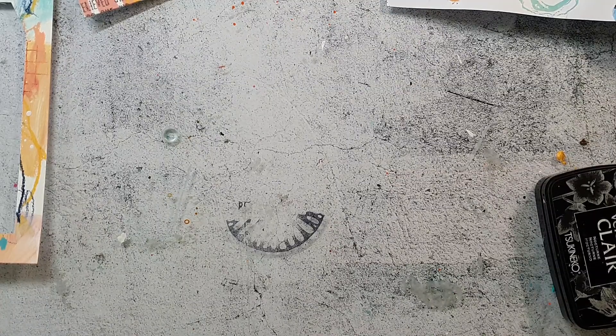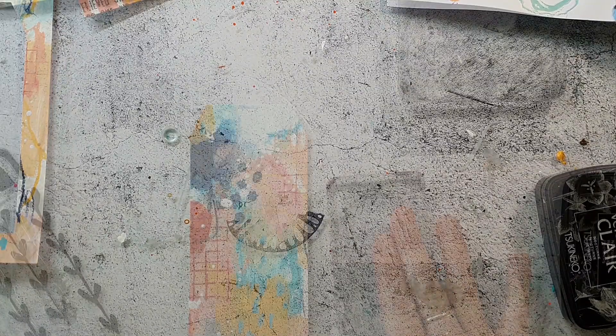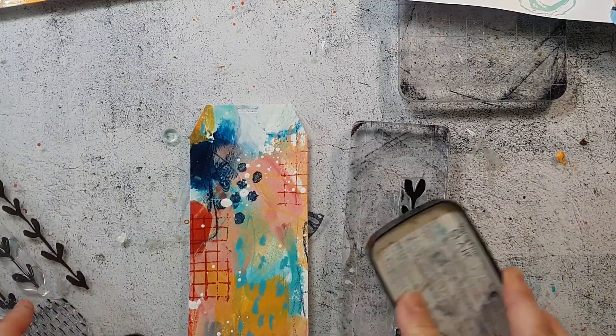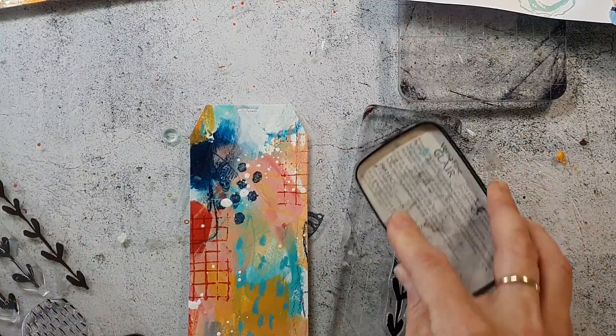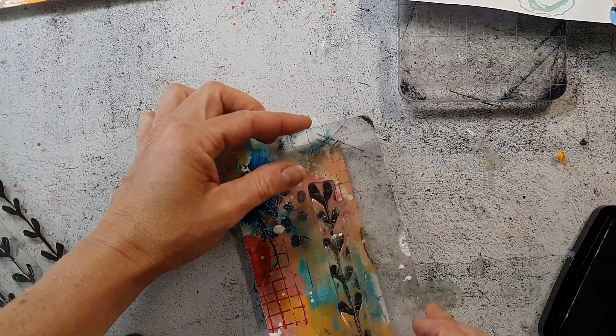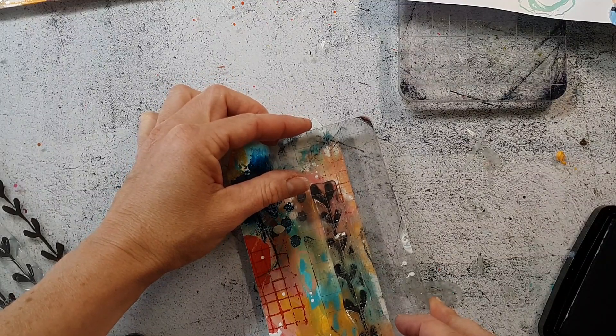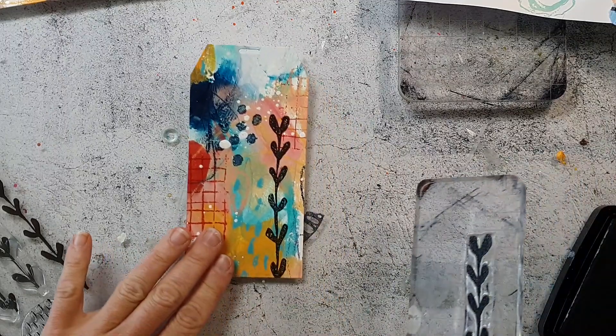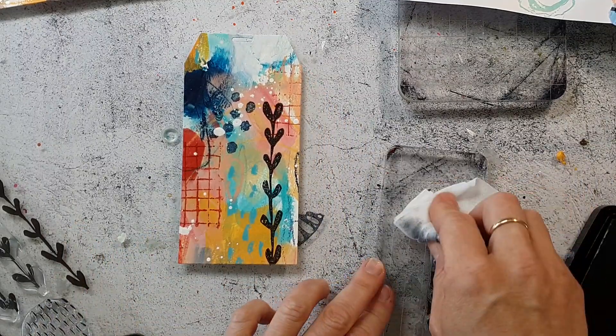I will lay this aside and finish it up when the ink is dry. Let's go over to the other tag I cut from that sheet of paper. I'm stamping images from the Craft Collection Number One — I really like these leafy images and felt they fit perfectly to this tag. I'm using the Versafine Clear so I get a really good solid impression of the image.